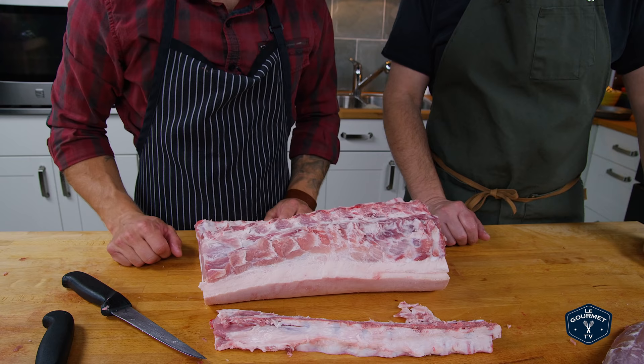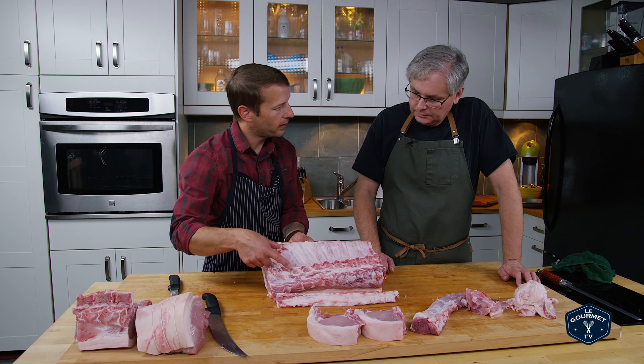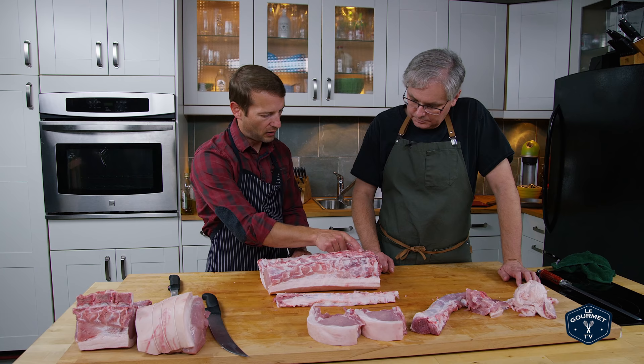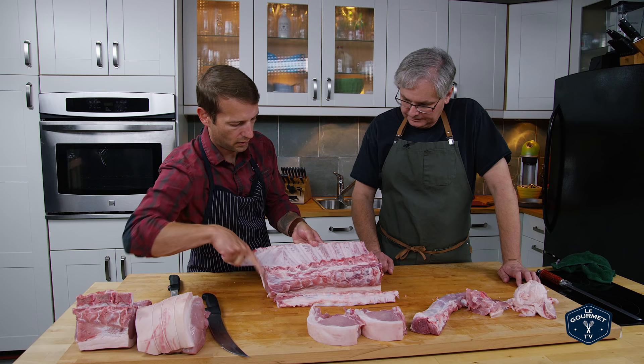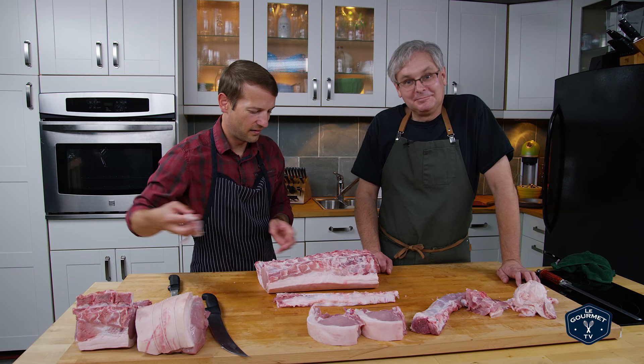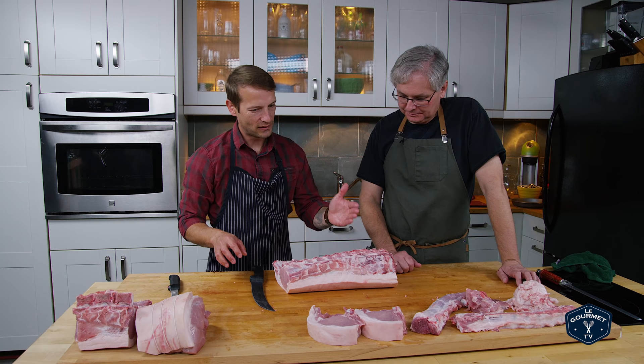That gives us the opportunity to now start portioning into bone-in rib chops. One thing to mention before we start cutting: there is a membrane that exists on these ribs that I like to take off. I always like to start at the smallest part — the smallest ribs — get my finger in there where you can see it exists, and then pull the whole thing right off. You made that look effortless! It doesn't always go like that — there are days I've struggled to pull that off.